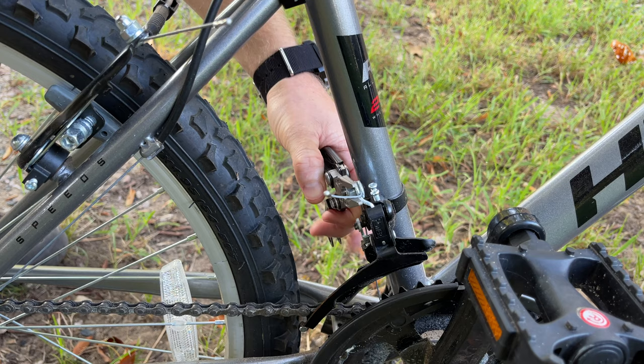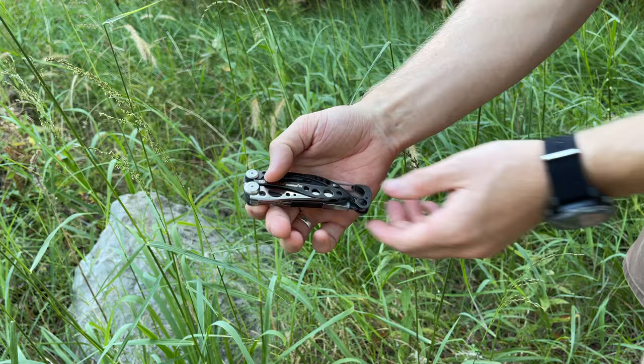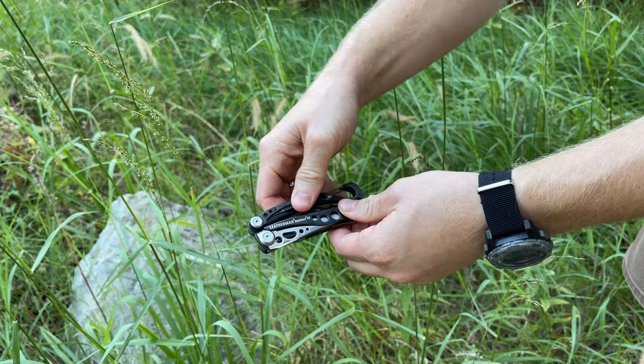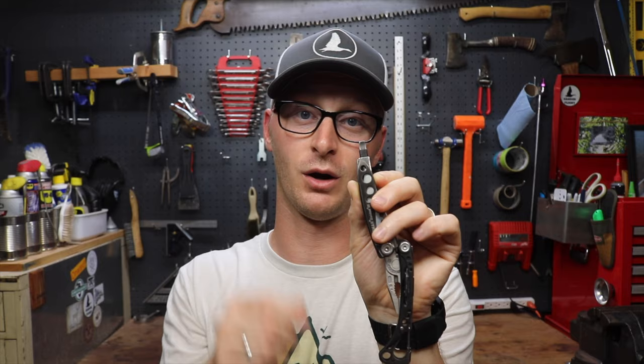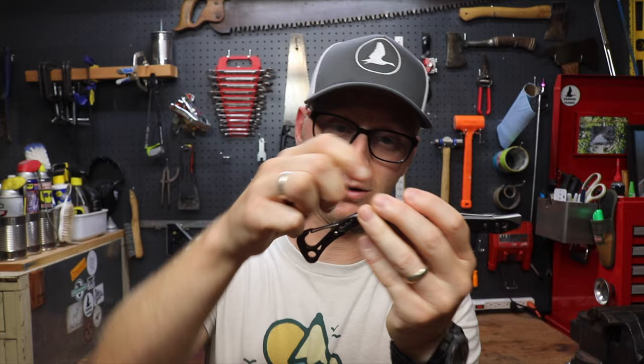I found it was worth paying for the replacement bits and shipping, because now when I need to switch between Phillips and flathead all I have to do is depress the little lever, pop it out, flip it over, and put it back in. There are no loose bits to mishandle — it's all positively in one hand. You flip it over and put it back in, no fumbling around trying to pull bits from the other side of the handle.